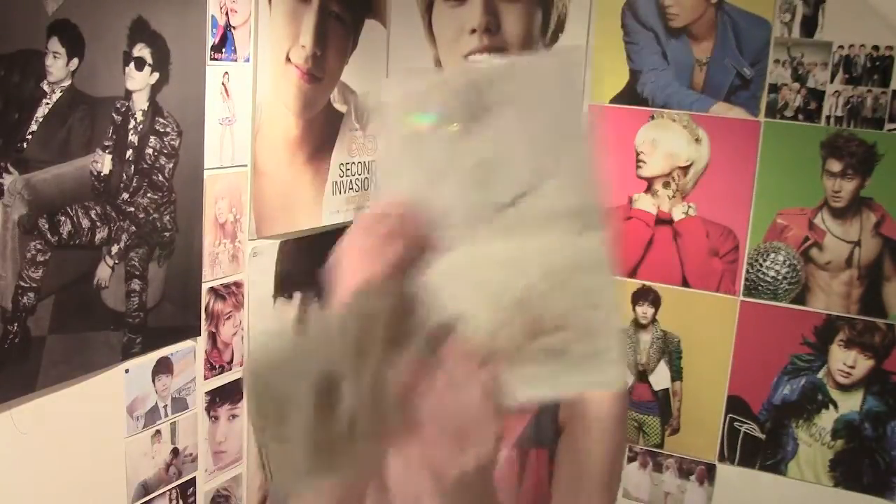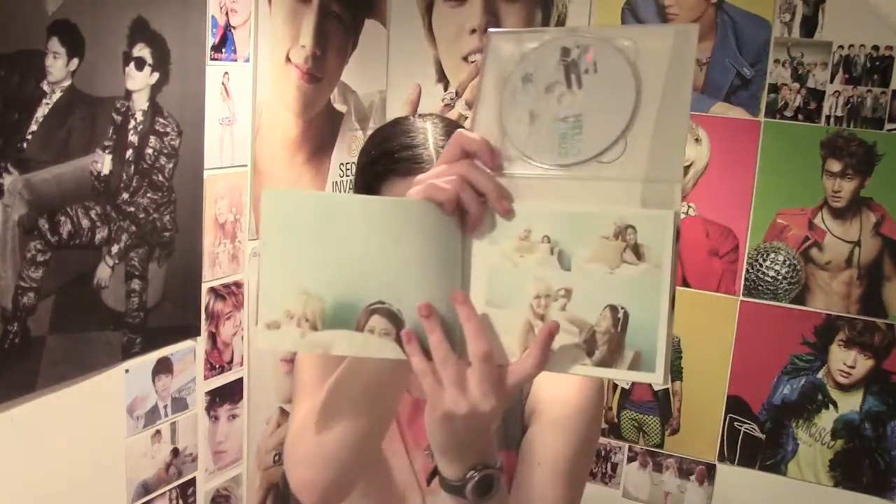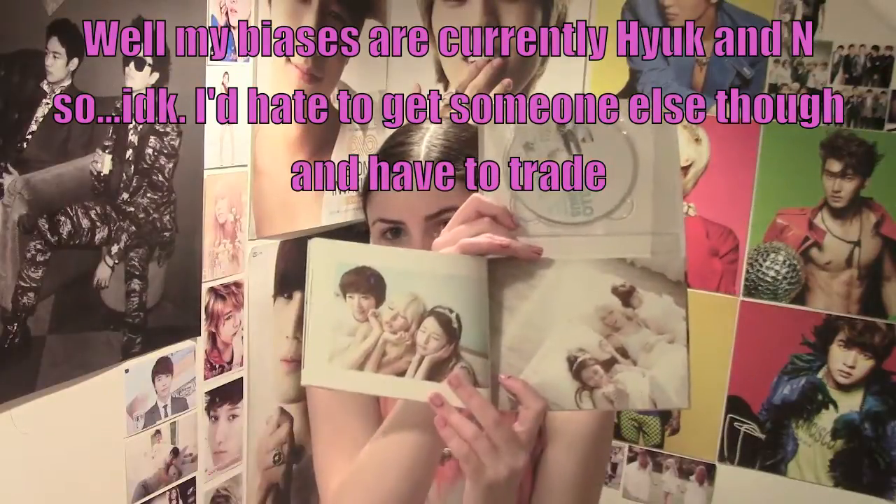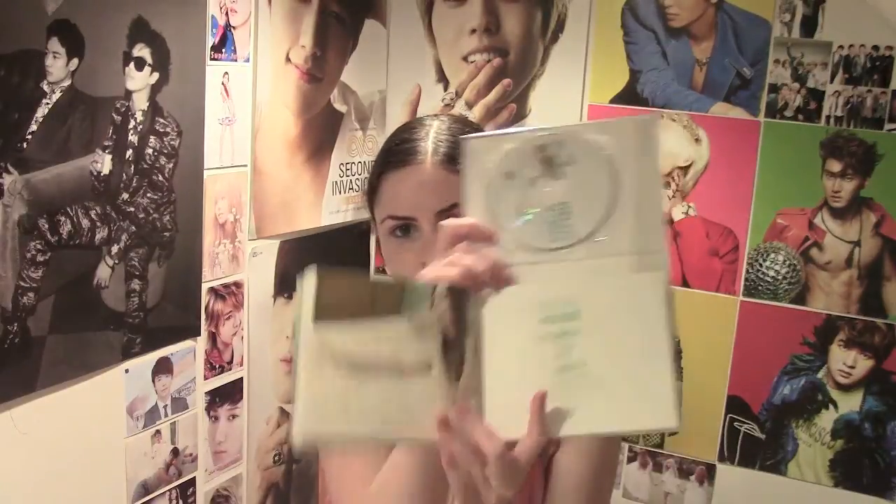I really do want to buy the VIXX Hyde album — I don't think it's called Dr. Jekyll and Mr. Hyde, I think it's just called Hyde, but it's so good. But the covers are random so I don't know — I'm not well enough to have a bias. I think I'm just going to wait for EXO to come back and wait for that album to go up, because I have money in my account set aside for EXO CDs that I'm going to buy, but I'm trying to save the rest right now.